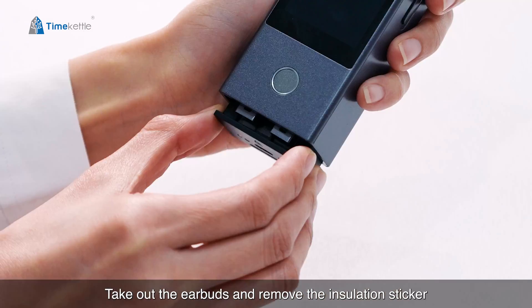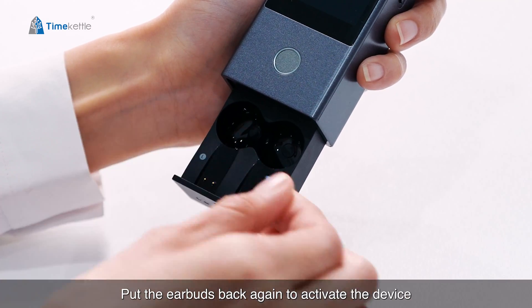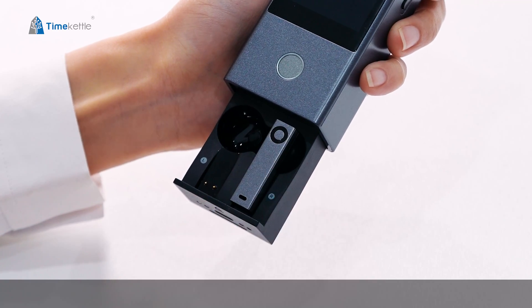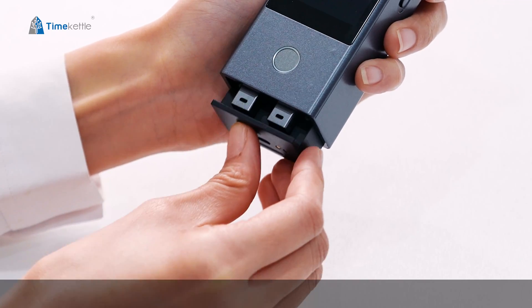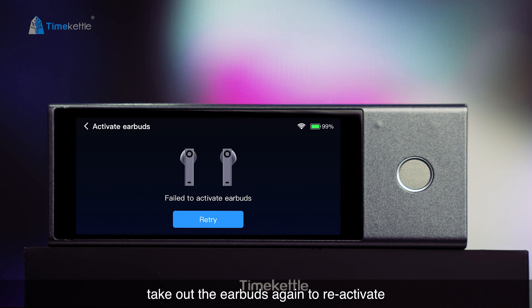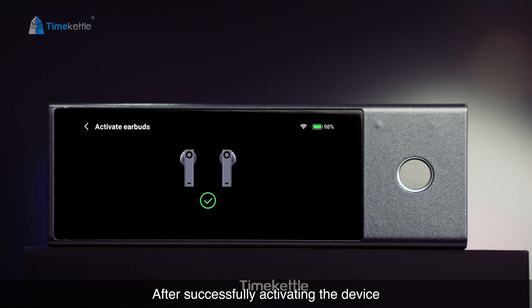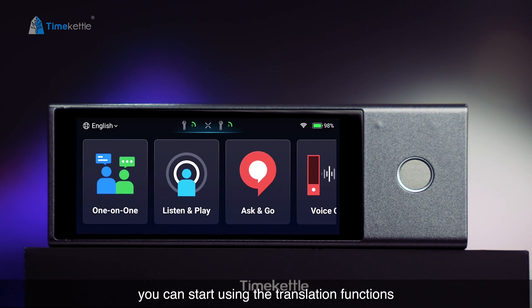Take out the earbuds and remove the insulation sticker, then put the earbuds back again to activate the device. If the activation fails, take out the earbuds again to reactivate. After successfully activating the device, you can start using the translation functions.